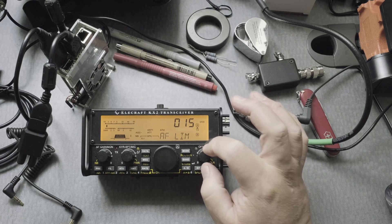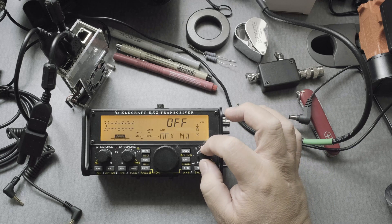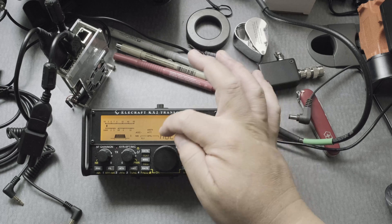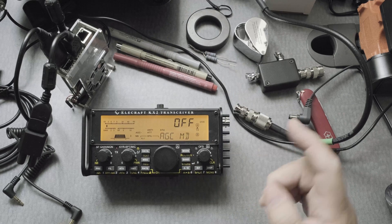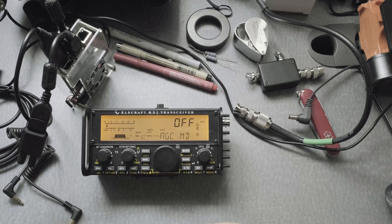Next, use the OFS dial to go into AGC MD. Make sure it's off — and it is off right now. Make sure that item is off.